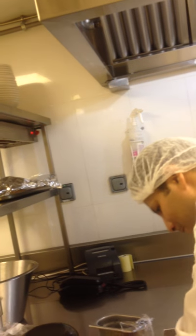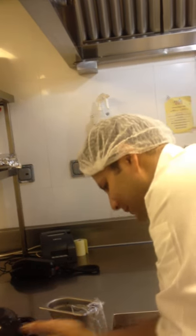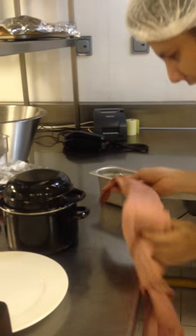So the mussels are ready. In the last step, we check the pots and clean them so they are spotless. Then we just serve it.